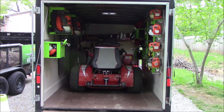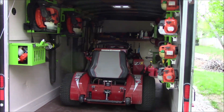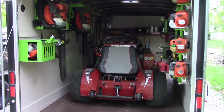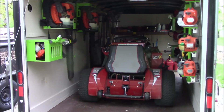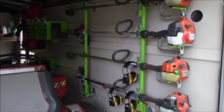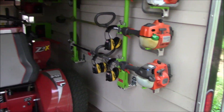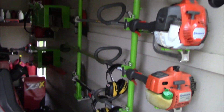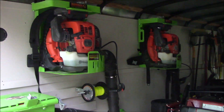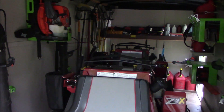Hey guys, Bud here with Dependable Lawn Care. I wanted to give you an update on the mowers and the setup for the season, and also answer a question I've been getting. The setup has been working out amazing — very efficient. The time and effort it's saved us has been tremendous. The Green Touch racks have been great; it's nice to have everything secure and in a nice organized place.